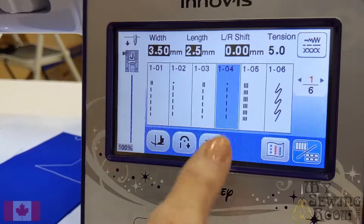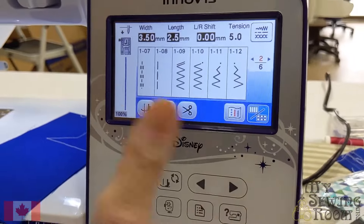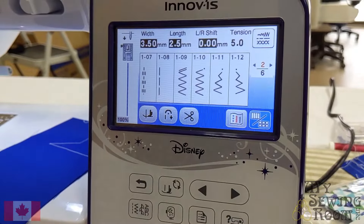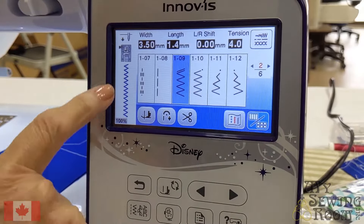You'll notice I'm on 4, so let's go to 9 — I can arrow over. Let's bring up the next screen and there's number 9. Touch on that. Now my machine is ready to zigzag.